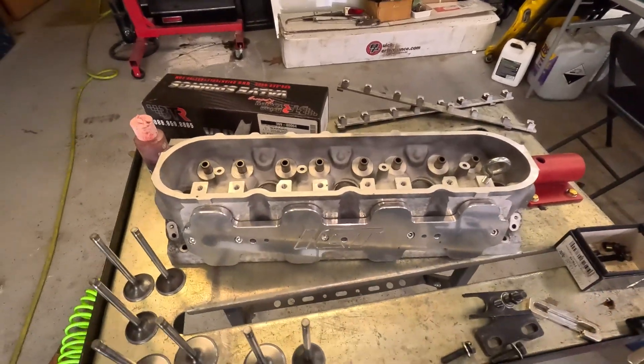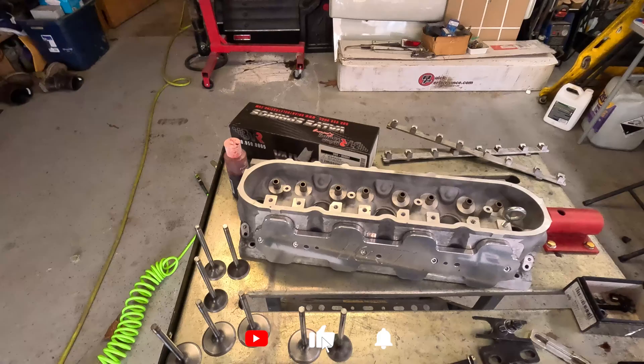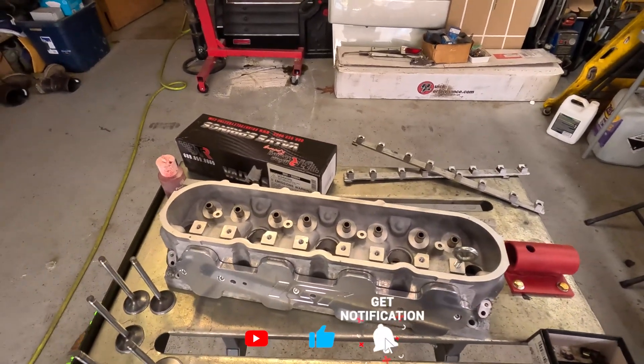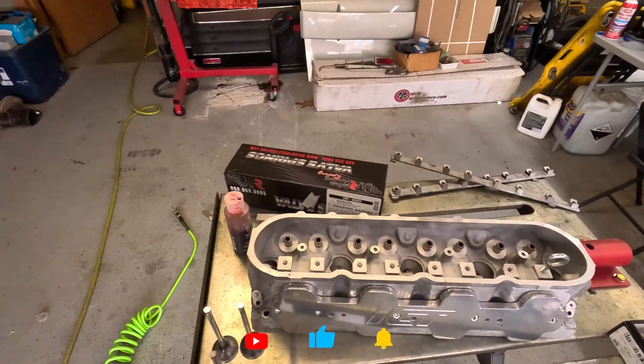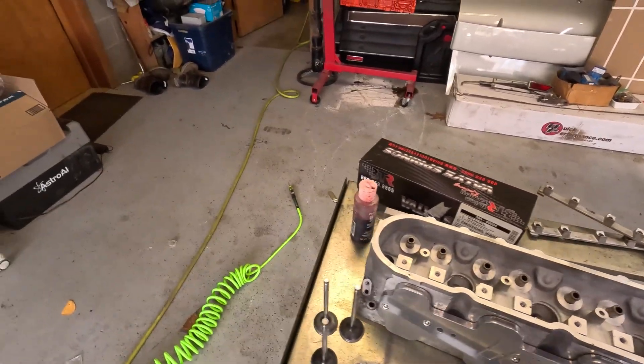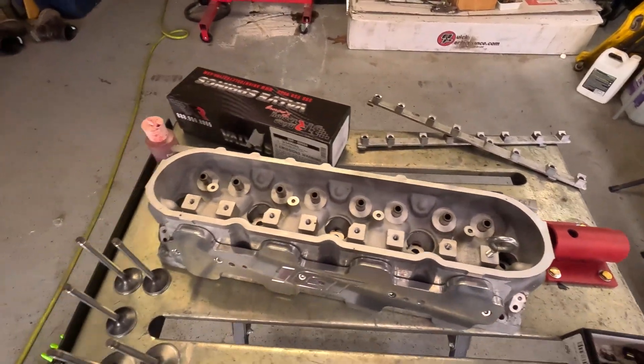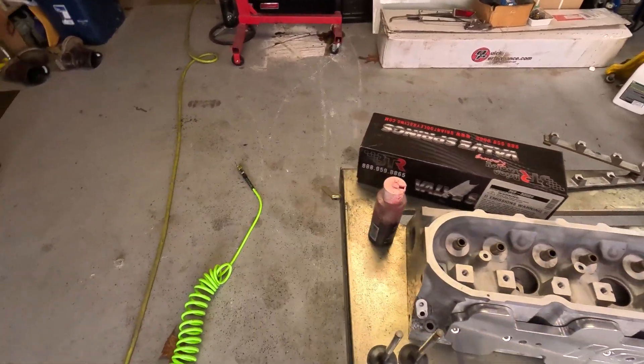I've got previous videos, and honestly just go check out the playlist for this whole thing, because this has been broken up into a whole bunch of shorter videos. But right now we have our clean valves, our clean heads, and I've got my ICT block off plate on there.